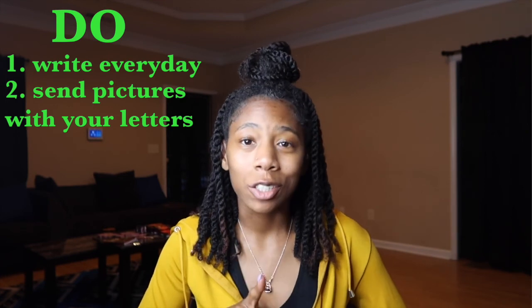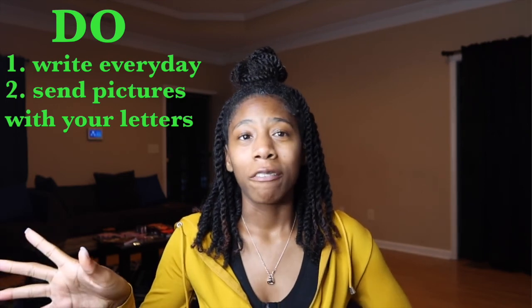Also send pictures with your letters. I've been told by my spouse and by people I know in the military that letters help so, so much — but pictures really do help too. In a letter you can read words, but you still want to see that person. So make sure you send pictures with your letters.